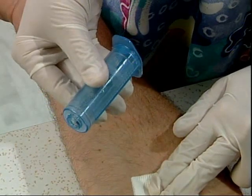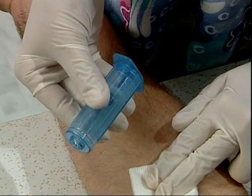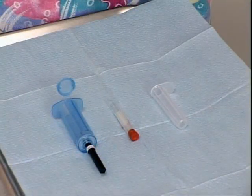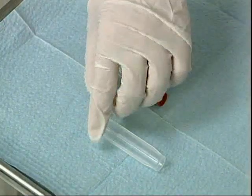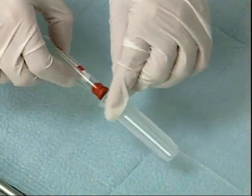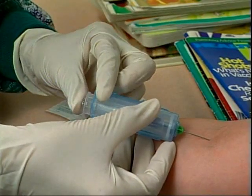VanishPoint tube holders completely enclose the contaminated needle and prevent needle removal, which is prohibited by OSHA. When using small diameter blood collection tubes, you should use the VanishPoint tube adapter. Begin by inserting the tube into the adapter, then insert the adapter into the tube holder. Repeat if necessary. When the last tube has been filled, remove the adapter and close the end cap.